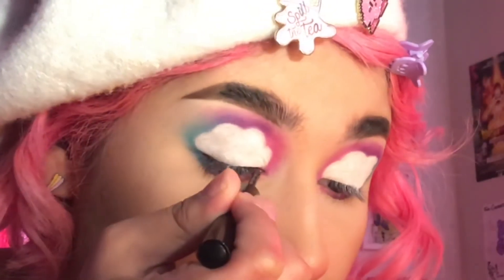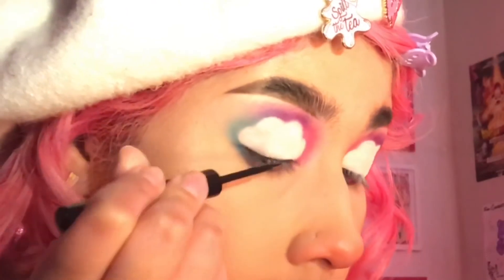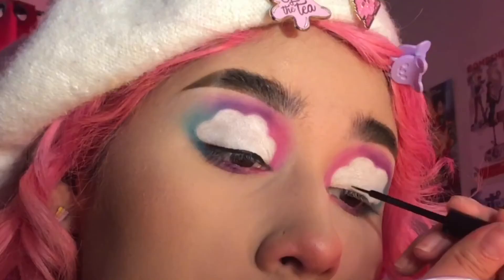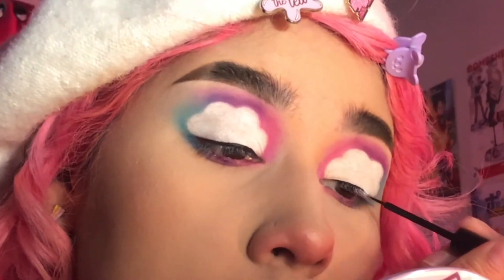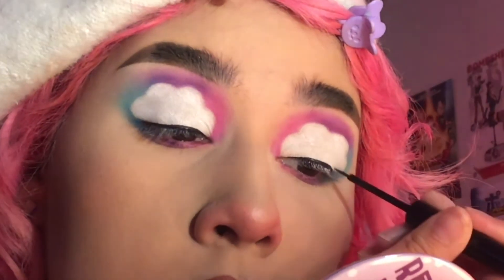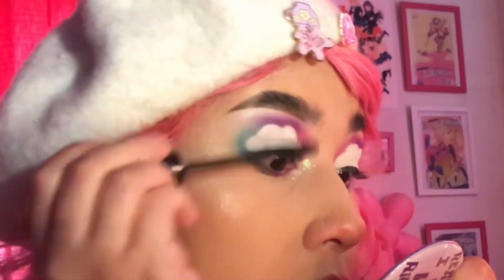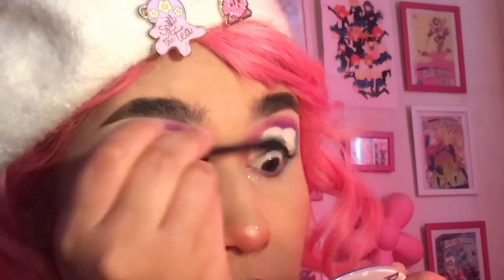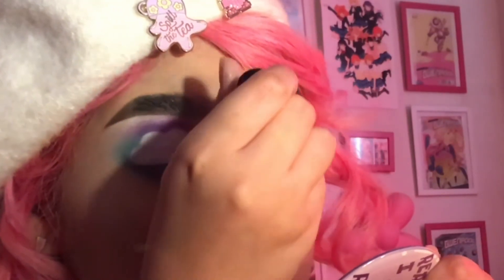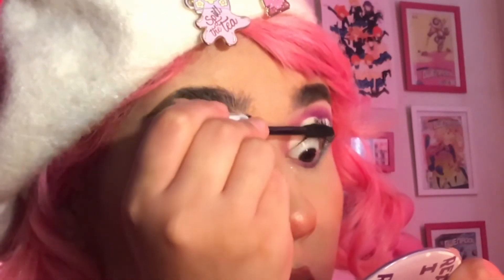Now I'm just lining my eyes. Like I said in a previous video, I don't like to do a wing. I just like to add a semi-thin line just so my thick band of eyelashes that I usually wear just blend in easier. There's no gap.